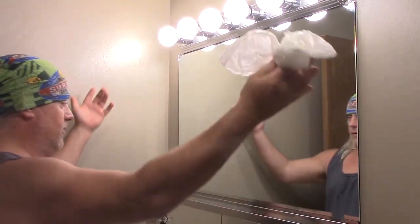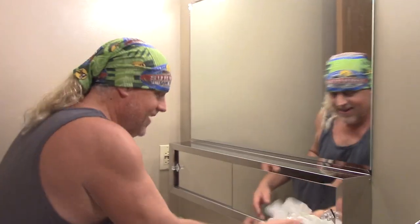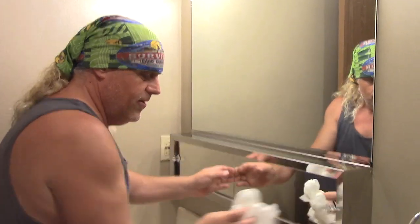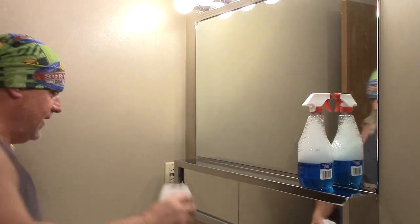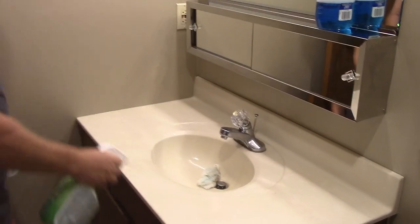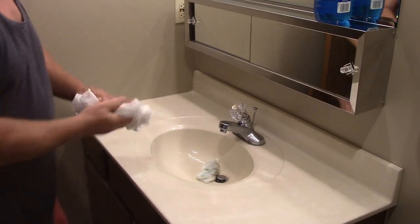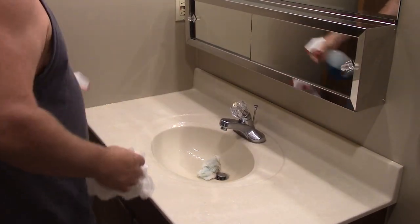Look at that — look at that sexy clean surface right there. Time to finish this mirror. There you go — the mirror's done. Since the mirror's right there and right below it is the sink, let's Clorox the sink. A lot of times on the sink you don't really need to bust out the sponge. I like to use the sponge for the tub.